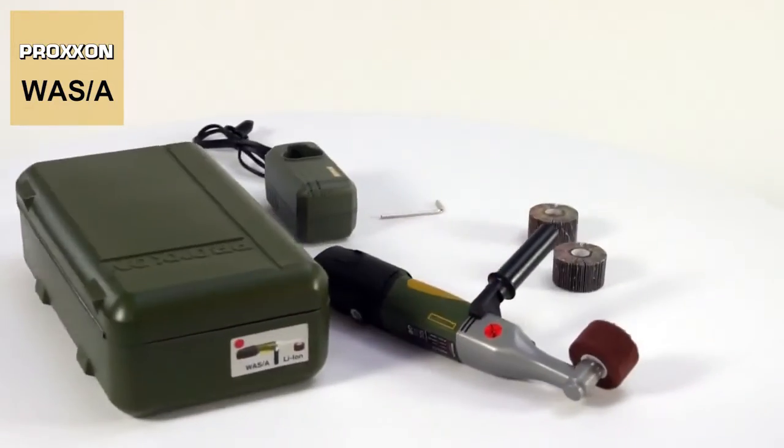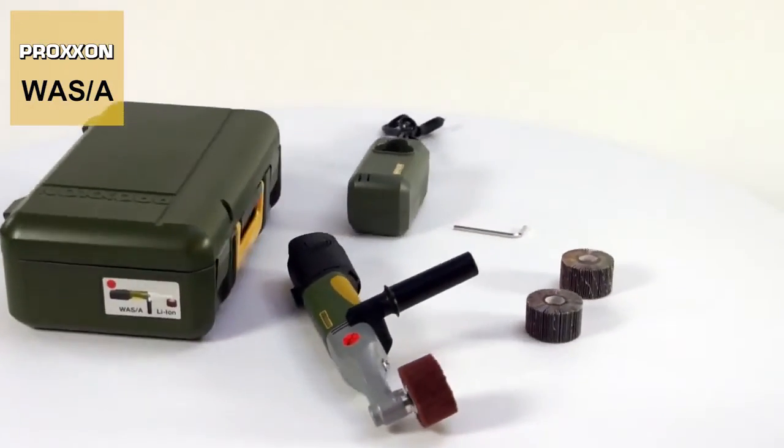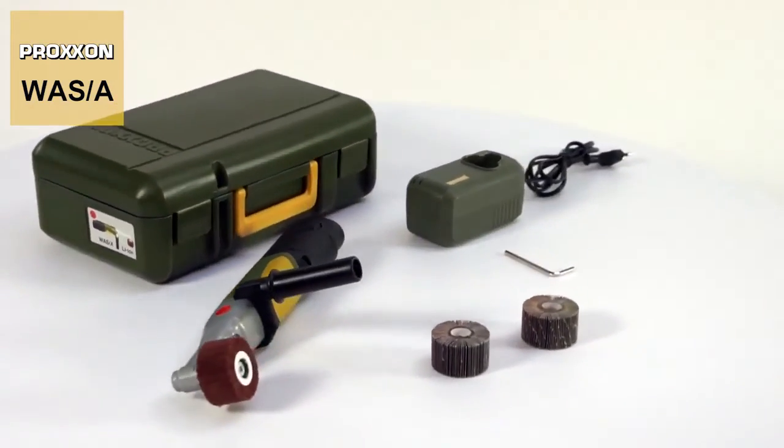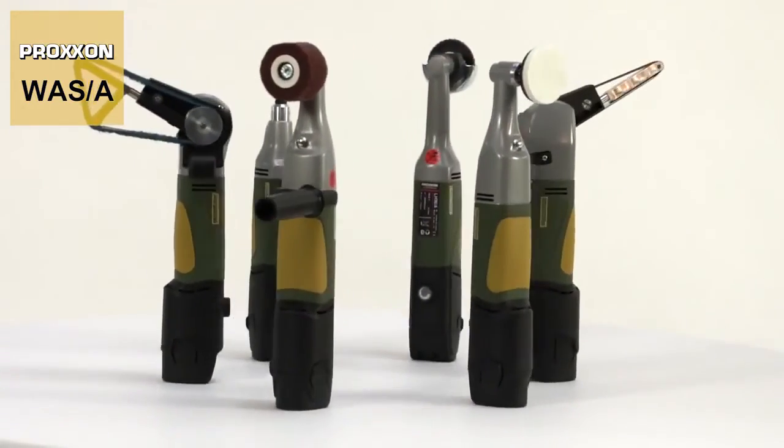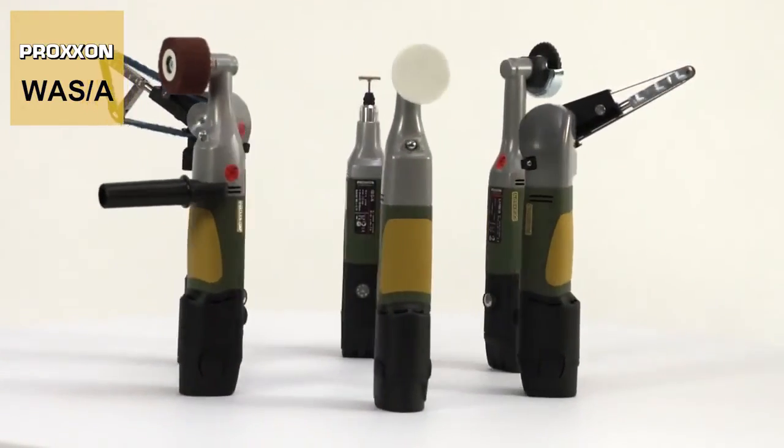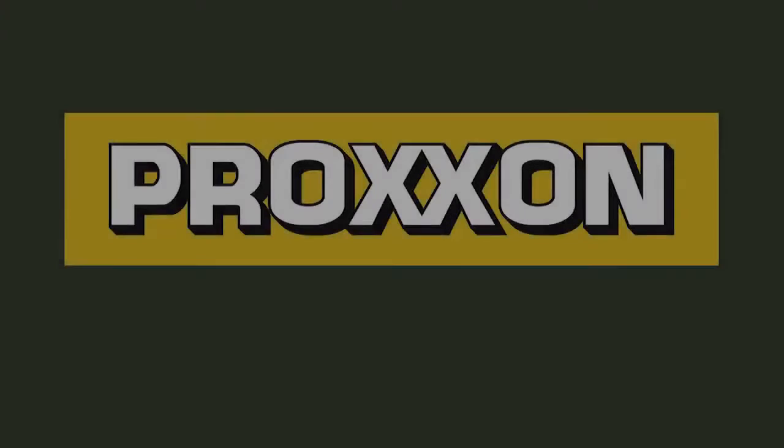The battery-powered cylinder sander WASA — a strong problem solver for trade and industry. One of six Proxxon cordless tools made in Europe. A strong system. Proxxon. Tools with character.